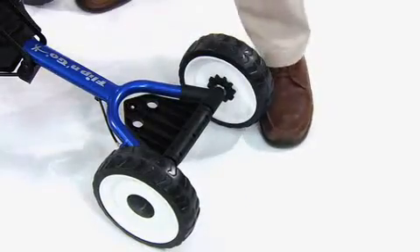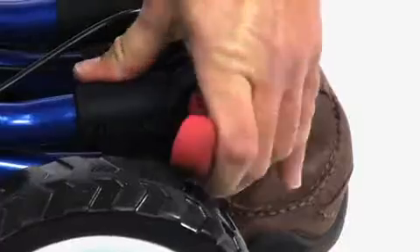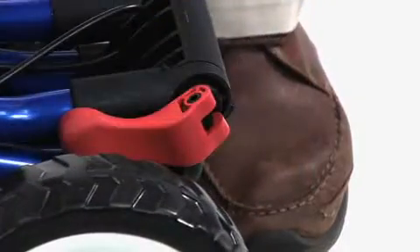Place your left foot in front of the left front wheel to block it, and then push the handle forward to fold it. Flip the upper hinge to lock the handle in its folded position.